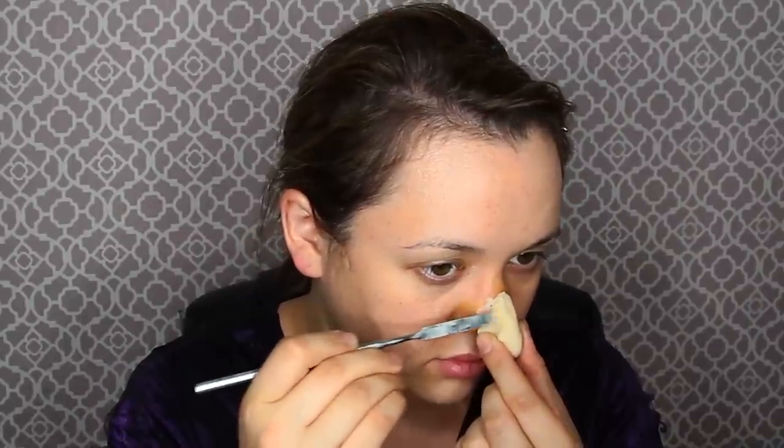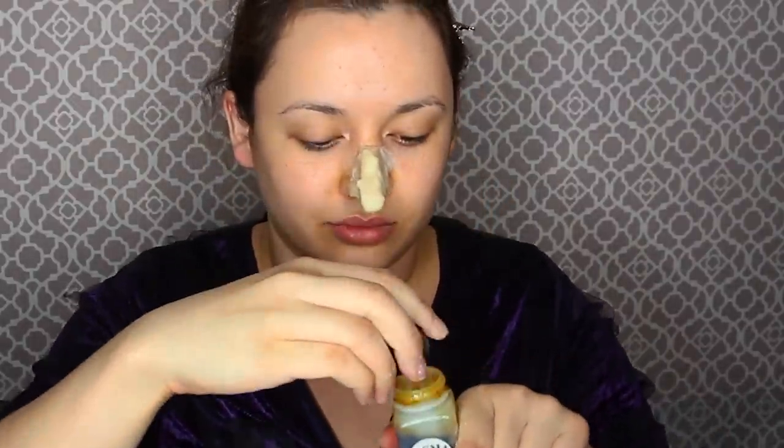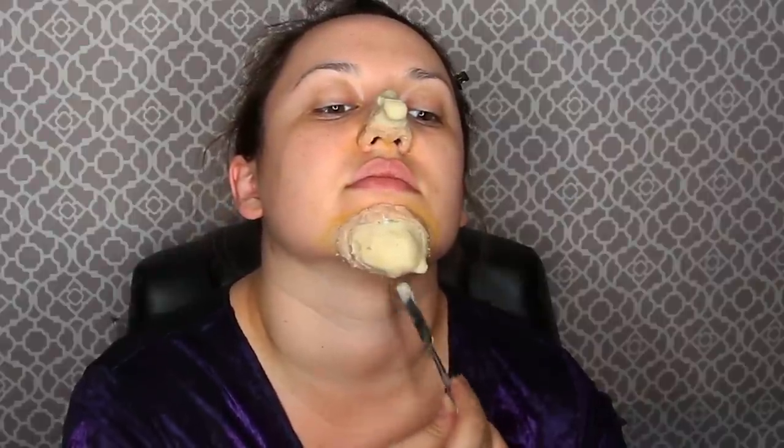Smooth down the edges of the nose. We're going to use nose and scar wax as a transition wax around the edges, since mortician's wax isn't soft enough there. I'm doing it in tube-like forms and then smoothing it down. Once the nose is laid, do the chin: put adhesive on your chin in a large area so it gets tacky and you have areas to smooth down your wax. Once that adhesive is tacky, put the chin piece on and repeat the steps using nose and scar wax as a transition wax into your skin.